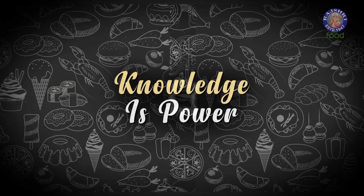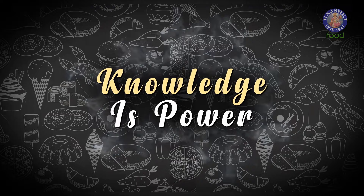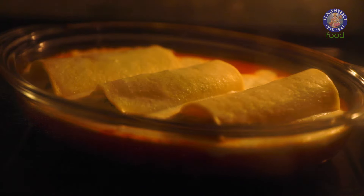Bake this at 200 degrees Celsius for 20 minutes. While it bakes — Knowledge is Power: legend has it that in the 13th century, traveller Marco Polo saw noodles being cooked in China and thought it would be a wonderful addition to Italian cuisine — that is literally the birth of pasta in Italy. Possibly one of the most controversial statements, but legend has it. If you know more, start a conversation in the comments below.